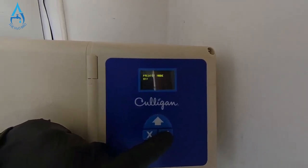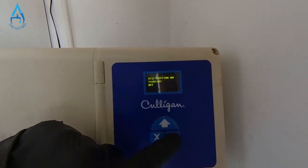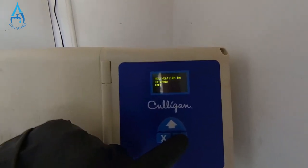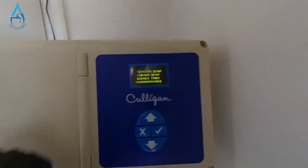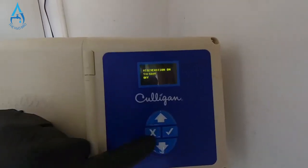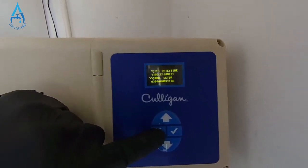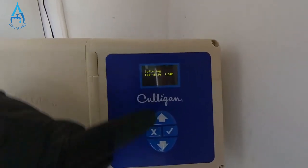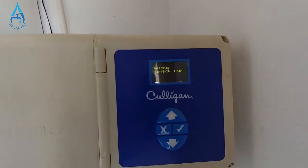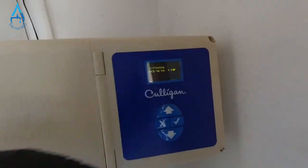Press up to set six days, then press the check mark. Keep pressing check mark through the remaining options — they'll all be 'Off' — except for the Regen Interval. So again: number four, Regen Trigger, Regen Interval. Then press X to go back to the home screen, and your water softener will once again be working. Thanks for watching!